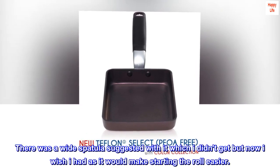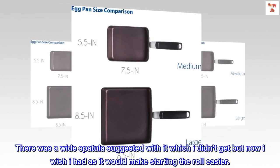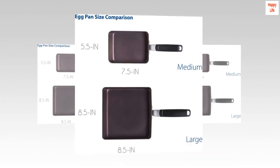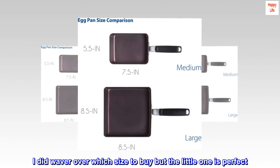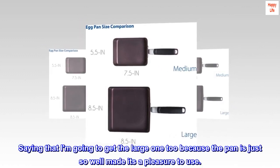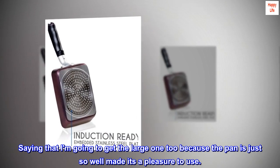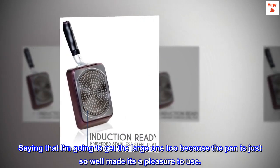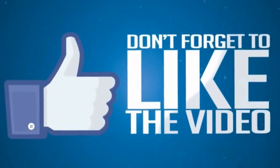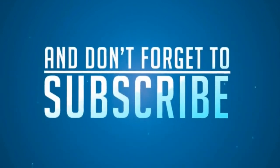There was a wide spatula suggested with it, which I didn't get, but I wish I had as it would make starting the roll easier. I did waver over which size to buy, but the little one is perfect. I'm going to get the large one too, because the pan is just so well made — it's a pleasure to use.